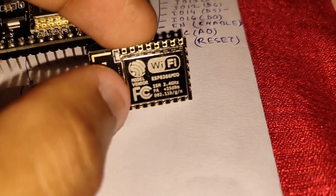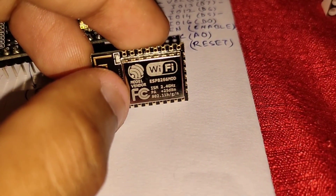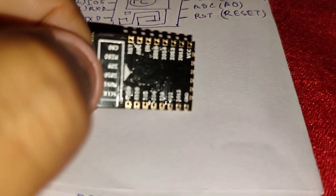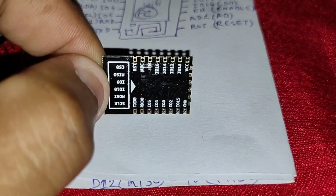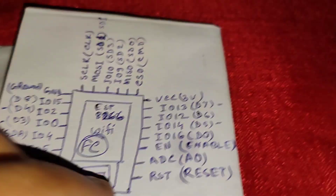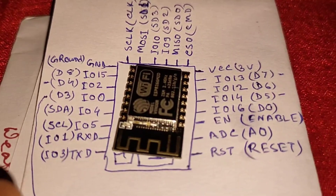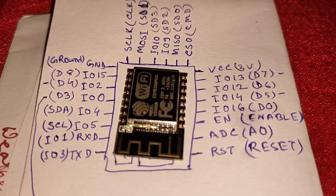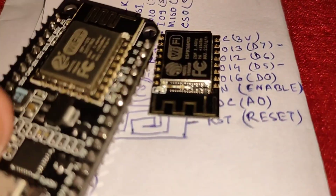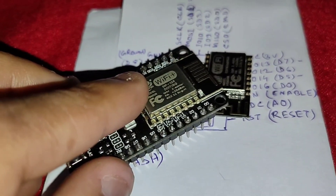When uploading code, the same board you have to select is ESP12E and it works just fine. You can see the pinouts I declared here. I will make a new video on how to program this easily using a NodeMCU board, and if you don't have one you can still program it.